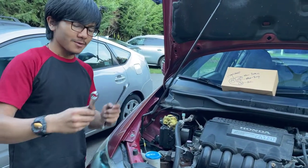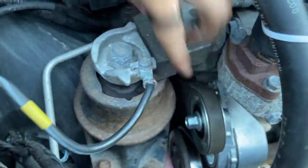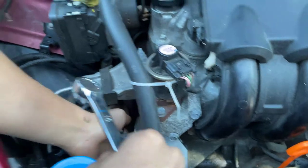All you need is a 14 millimeter wrench — we have it right here. You want to identify the idler pulley; this is where it has the belt tensioner. You want to put the wrench on and in order to loosen it, we'll go up here.